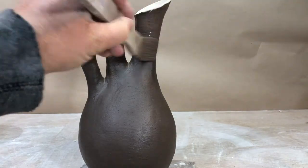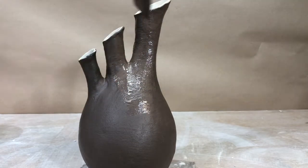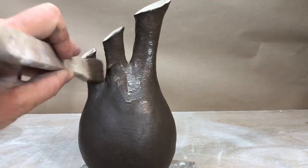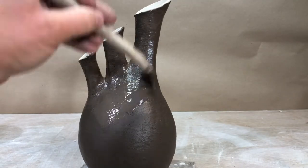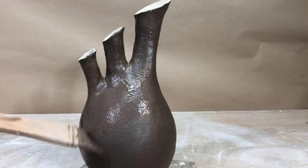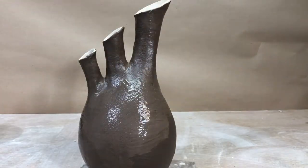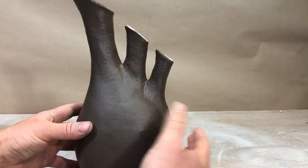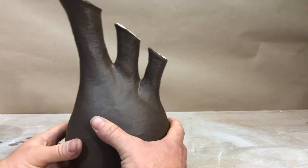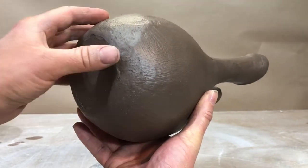Sgraffito means 'to scratch through.' The idea is that you scratch through and reveal the clay underneath. If you have a light clay body like I do, you want to paint a dark slip on it — scratch through the dark to reveal the light. You can get a really nice graphic look, like a woodcut — high contrast — and the character of carving into the clay generally has a really nice look to it. Check the bottom and make sure you don't have a bad edge down there.